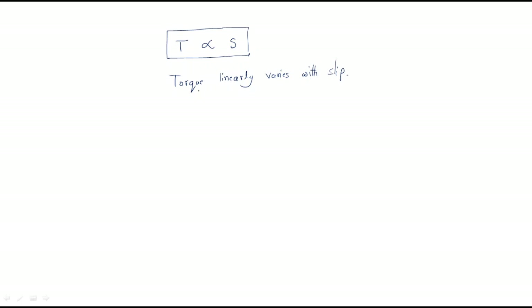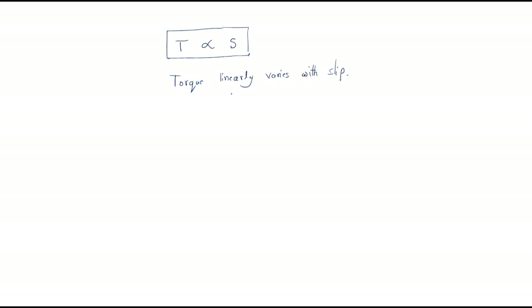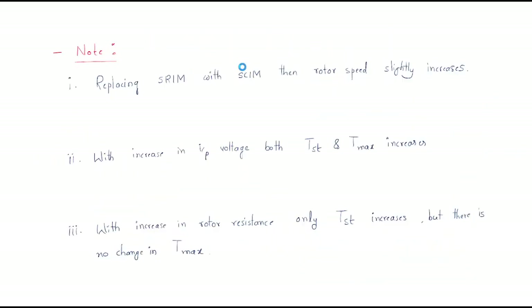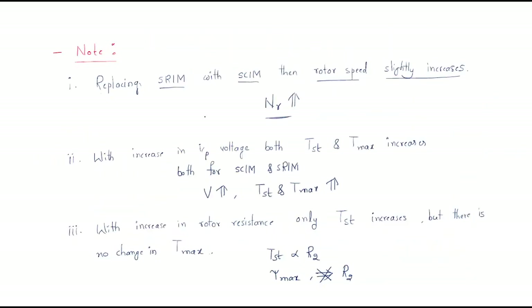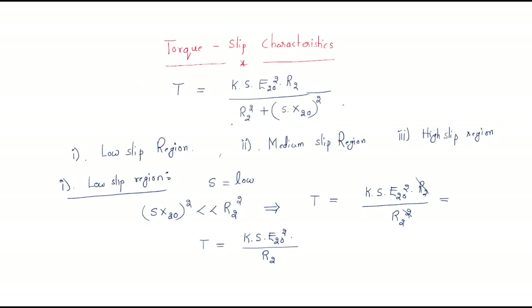This is the first condition. The remaining two conditions — medium and high slip regions — will be discussed in the next session. So this covers the important note points, the maximum mechanical power developed condition, and torque-slip characteristics in the low slip region. I hope all of you understand this session. Thank you.